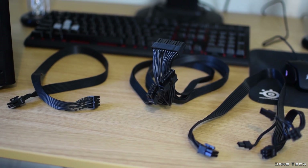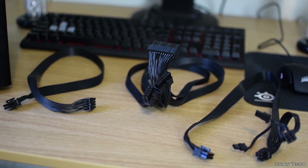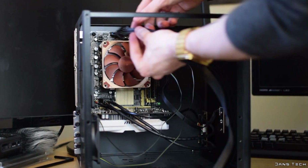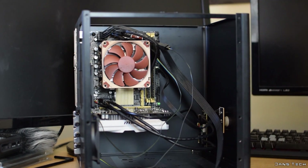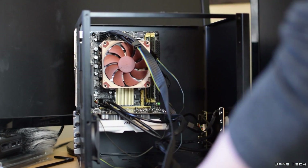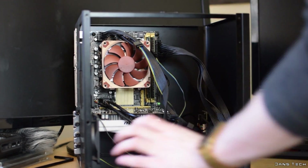Up next is installing the power supply. Before installing the actual unit, as this is a fully modular power supply, we can install the power cables into the components beforehand. These cables include the main 24-pin motherboard cable, the 8-pin CPU cable, and the power cable for the graphics card. The 24-pin motherboard cable connects near the right of the board, the 8-pin cable connects near the top left of the board, and the PCIe cable connects to the end of the graphics card.